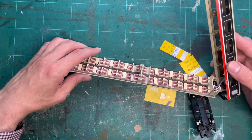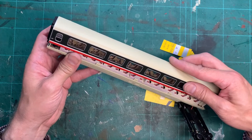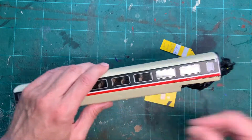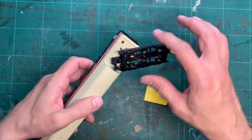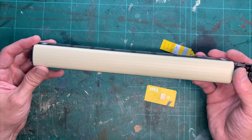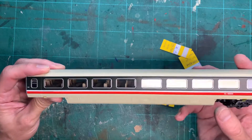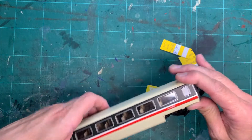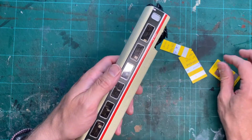To put the coach back together it's a reverse situation, but slightly easier — you're just placing the coach back on top and then gently clipping it all together. You'll hear the clicks, then put the four screws back at each corner. It is a bit nerve-wracking to begin with, especially if you don't know where the clips are, but as you can see it's relatively straightforward and the coach is relatively robust. As long as you can get the shims into the gap, you can lever it quite well.